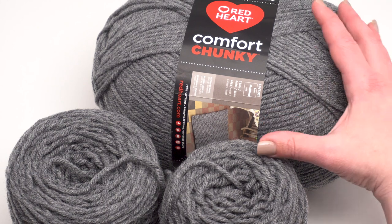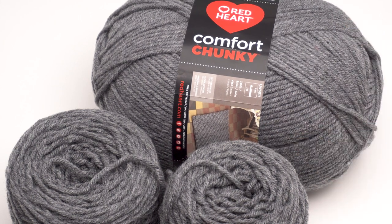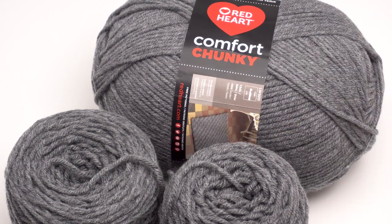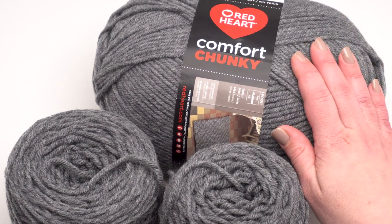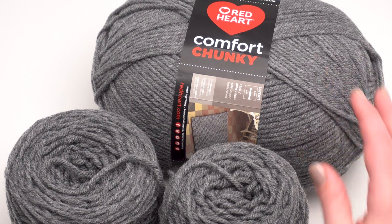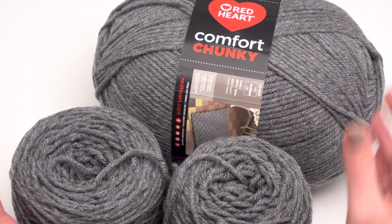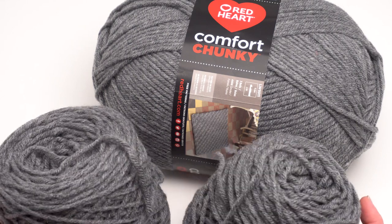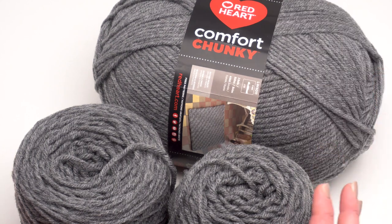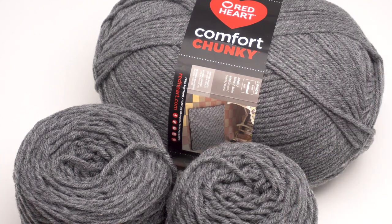Red Heart Comfort Chunky comes in these great big skeins, which is fantastic, but for this pattern we're going to be working tapestry style, so it's a little bit easier to work with smaller skeins. To make the pattern as written you'll need four skeins total — two each in two different colors. What I did to make it easier, since you'll be working with up to four balls of yarn at once, is I broke down these big balls using my yarn winder into some smaller cakes. You could also wind these by hand.